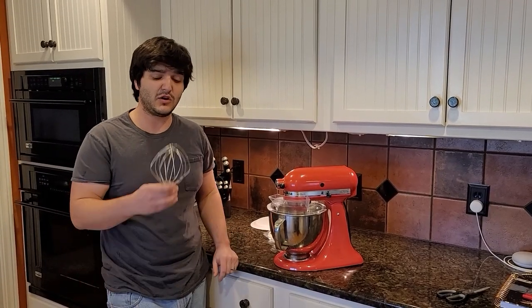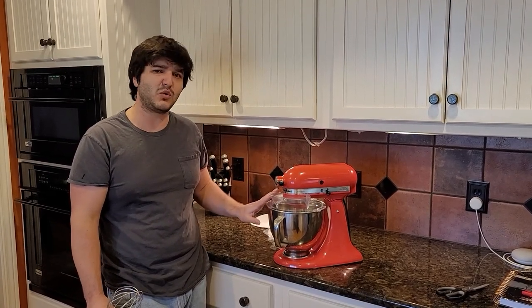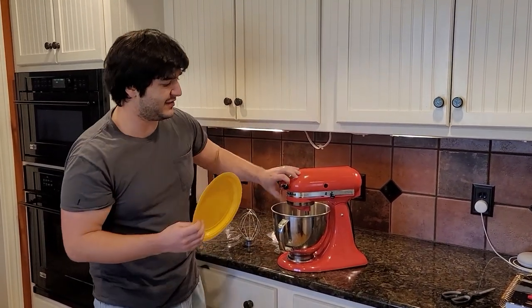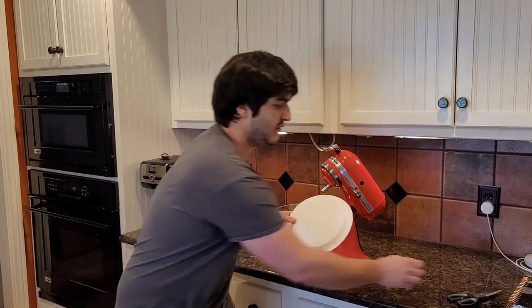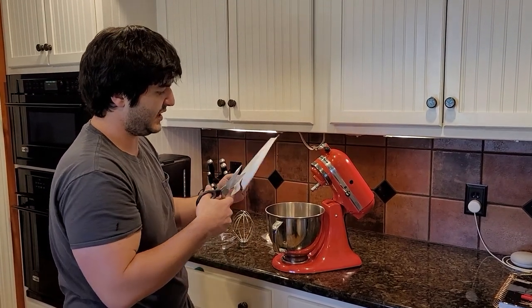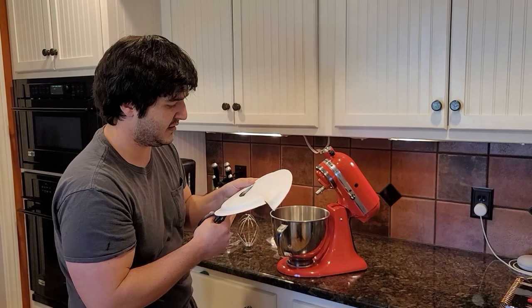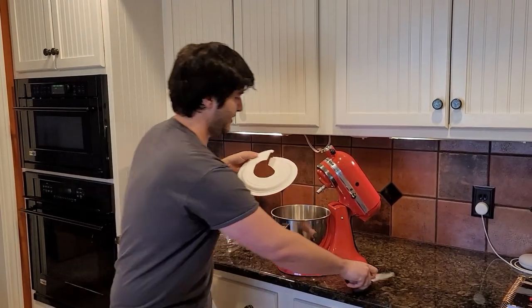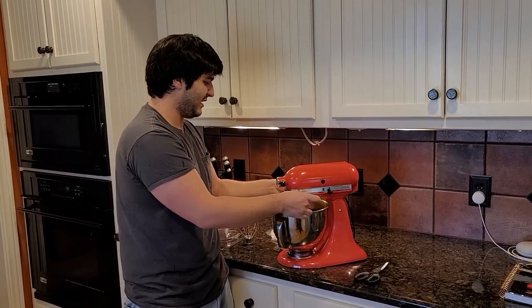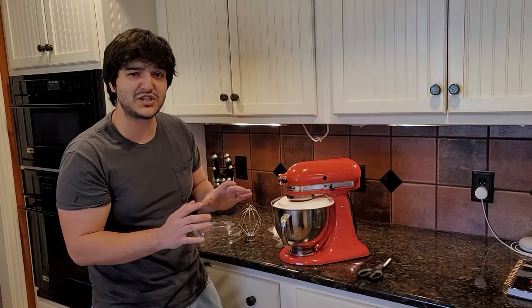Apart from the heavy whipping cream, you are going to need the whisk and a splatter guard because it's going to get messy. If you don't have one of these splash guards, you can actually use a paper plate. The one I have isn't quite big enough, but you can make a few little cuts and cut out the center of it, then set her right down just like so.